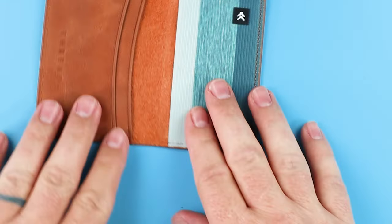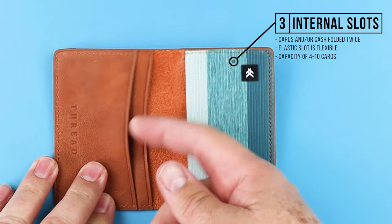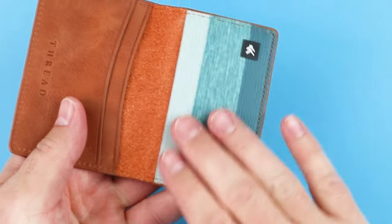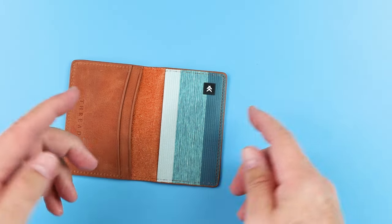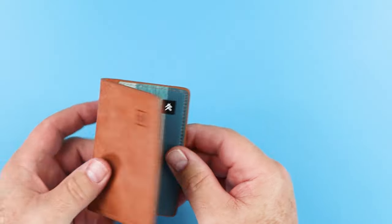Capacity is one to two cards. We open this up and we can see that we really have three internal card slots — one, two, and this elastic. Elastic is what they're known for in their product lines. We have three internal card slots, and cards are cash folded twice. The elastic is very flexible, and the entire wallet really has four to ten cards in capacity.